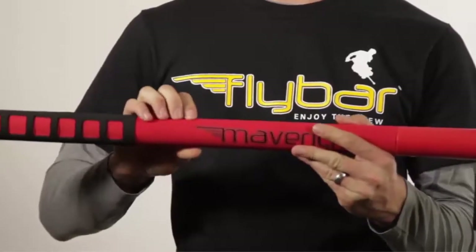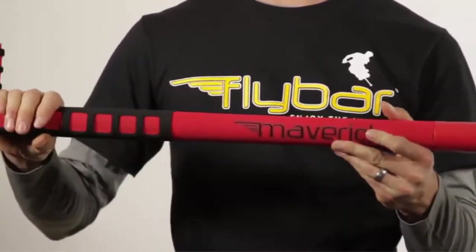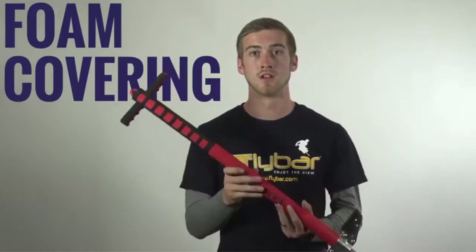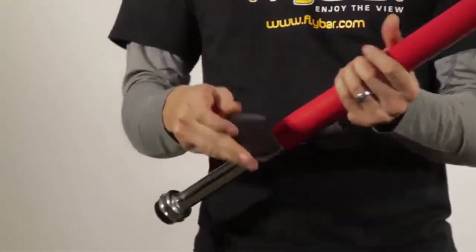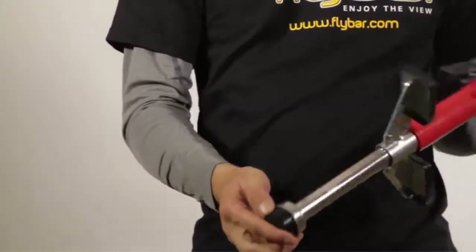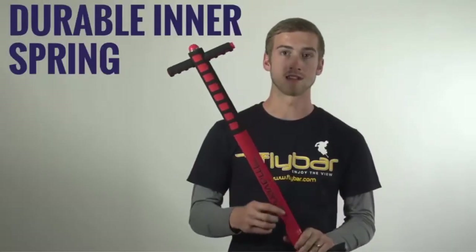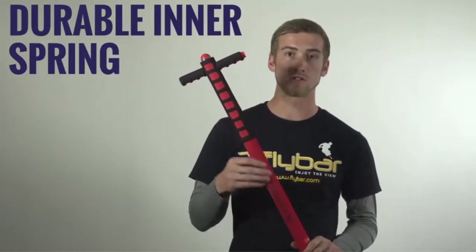The Maverick Pogo stick has a few great features. One of them is this super squishy foam exterior that covers the whole body — it's super safe and really comfortable. They also have non-slip foot pegs and a wide stance bounce tip that really aid in young rider balance and beginner trick learning. Last, there's an inner spring design that's super durable and really safe. Now that you've heard a lot about the Maverick, let's take it outside and have some fun. But first, always wear your helmet.